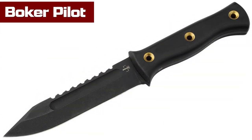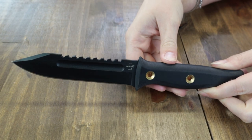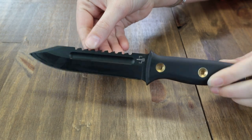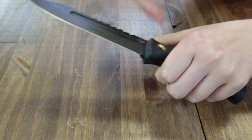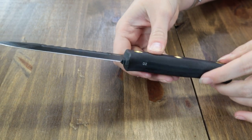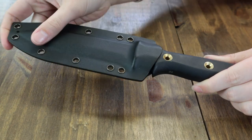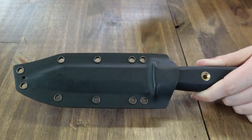First up, the Boker Pilot knife. This fixed blade is 10.24 inches overall with a 5.51 inch D2 blade featuring a black abrasion-resistant powder coating. The blade also features hollow groove fullers on both sides and a distinctive sawback spine. The black G10 handle promises a comfortable but secure grip, with hollow brass rivets to cut down weight while adding style. It also has a lanyard hole, black custom-fit Kydex sheath, and a belt clip, weighing only 9.24 ounces.